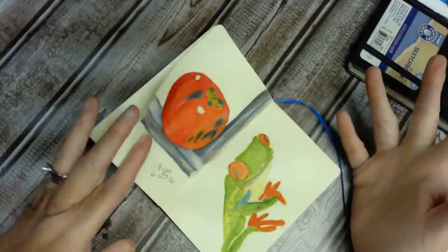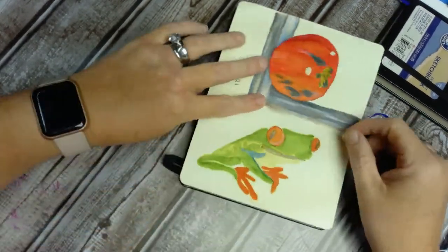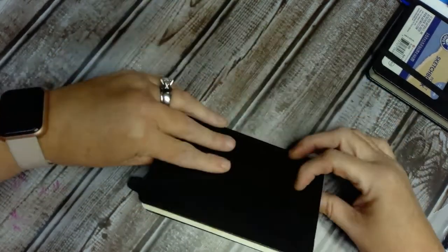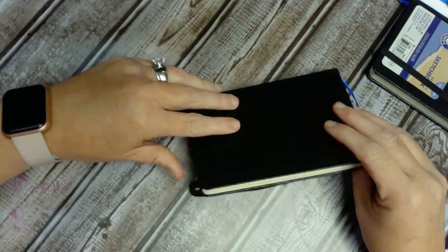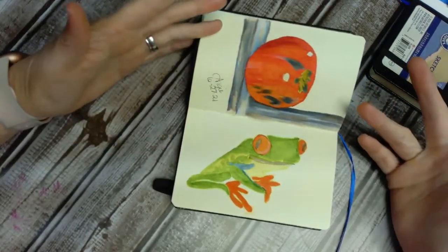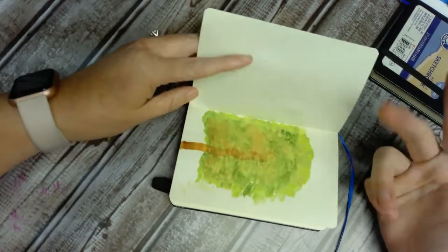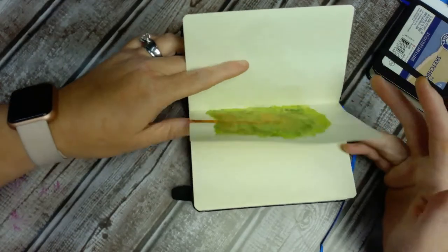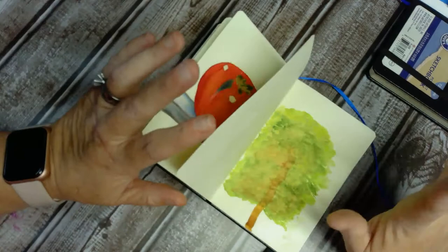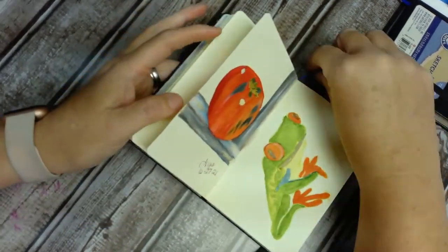I was using alcohol markers and then went back in with colored pencils, and it bled through. But alcohol markers, you know, bleed through a lot. But you can just use both sides of this and do something with acrylic paints, and I think it would be fine. This frog is done in watercolor. There is some wrinkling, but nothing major. I mean, I wouldn't do 15 washes on it or heavy washes, but it does fine for just light watercolor. And this is a tree I tried to do in watercolor — y'all see how that turned out. But that's about all I've done in it.